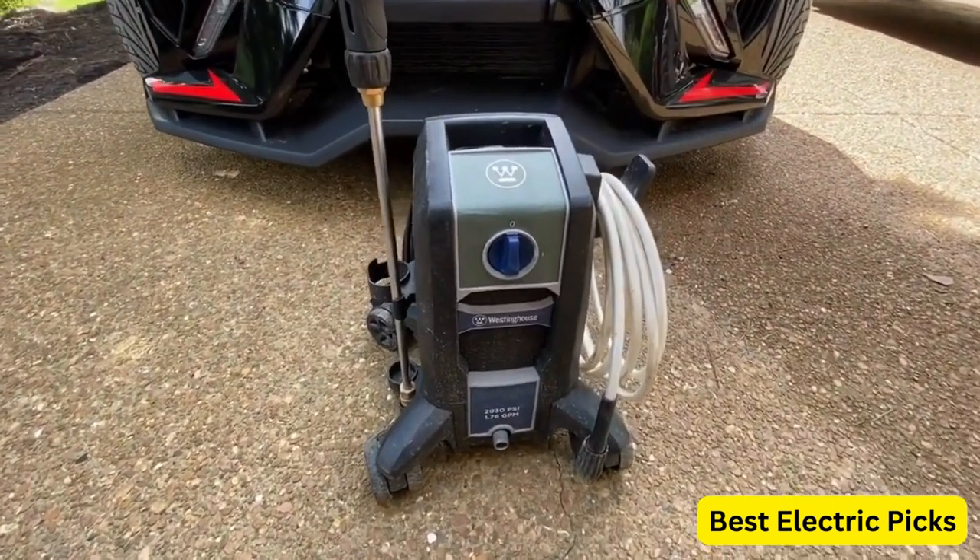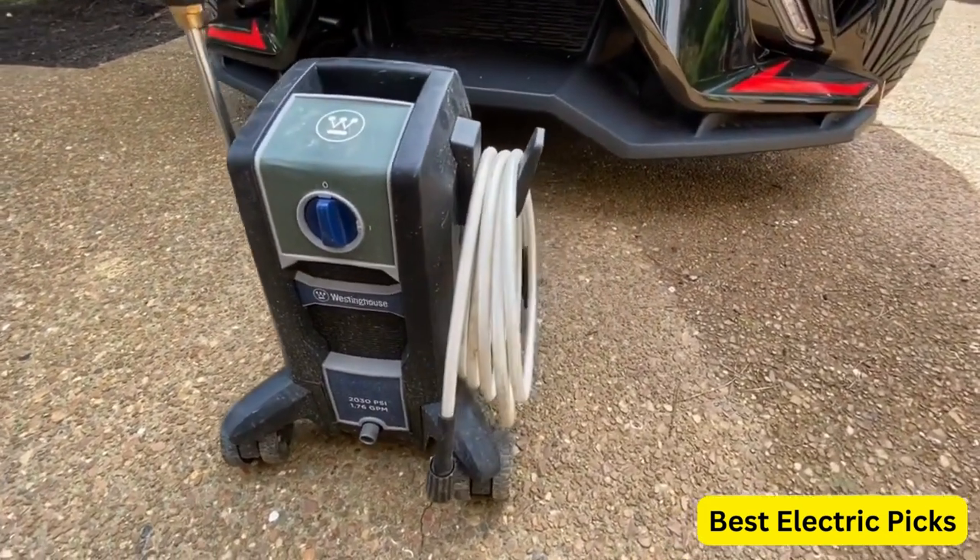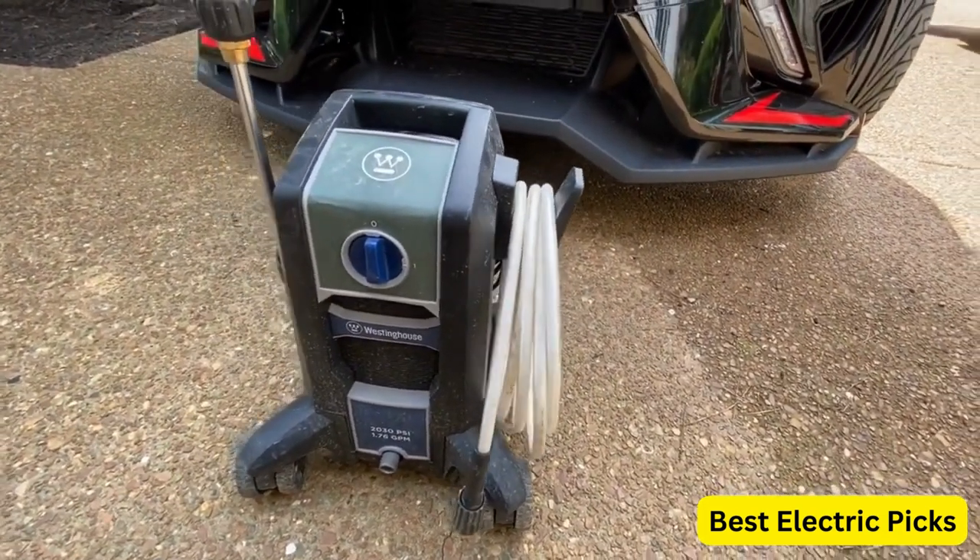Hope you guys enjoy the video, and now you can easily select the best electric pressure washer under $200 from our list.